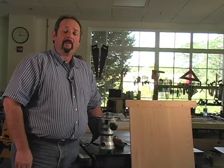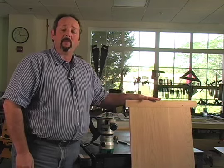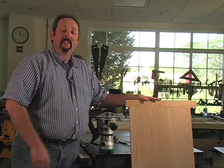Hi, I'm Glenn Huey, Senior Editor with Popular Woodworking and Woodworking Magazines. In the Autumn 2009 issue of Woodworking Magazine, we described the process for making breadboard ends with a router. In the August 2009 issue of Popular Woodworking, I built a blanket chest and used this technique on the chest lid.